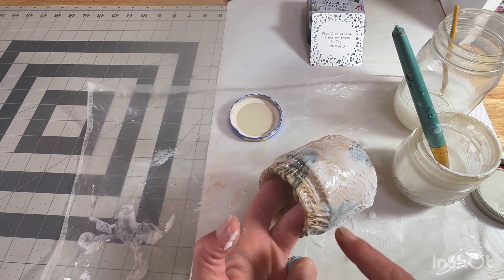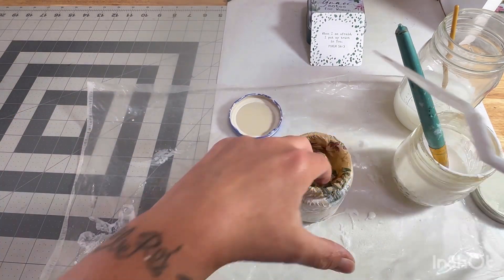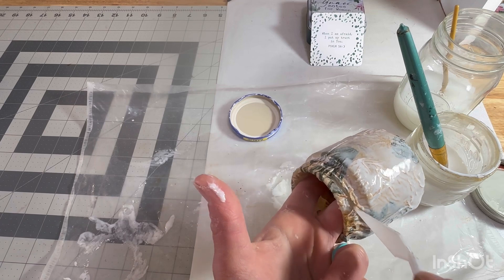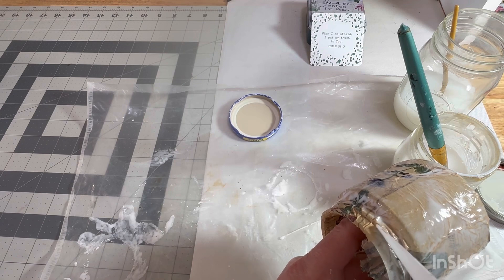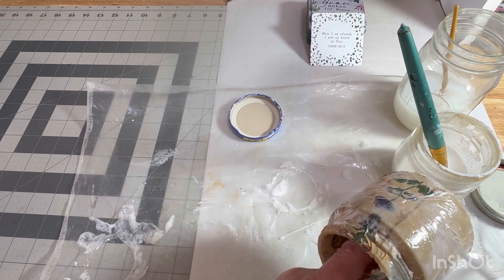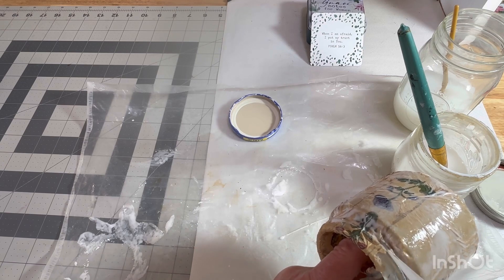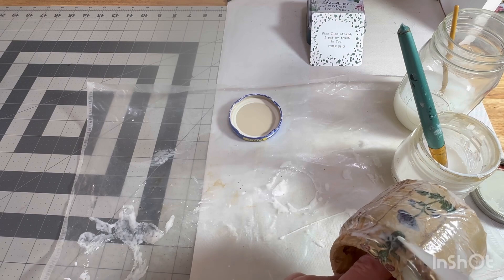Learn from my mistake, right? I'll finish doing this off camera. We'll let this dry and come back and see what it looks like once it's dry and go from there.